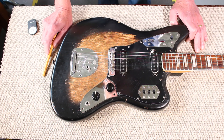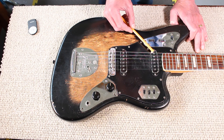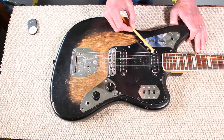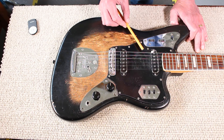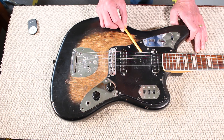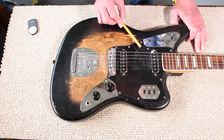Looking at the body, quite a lot has gone on here over the years. For some reason, at some point the pickguard and the pickup covers have been painted black, and Mark would like the pickup covers taken back to white. I'm fairly certain that under this black is the original tortoiseshell pickguard, so it'd be good to get that off without damaging it and take it back to the original tortoiseshell.